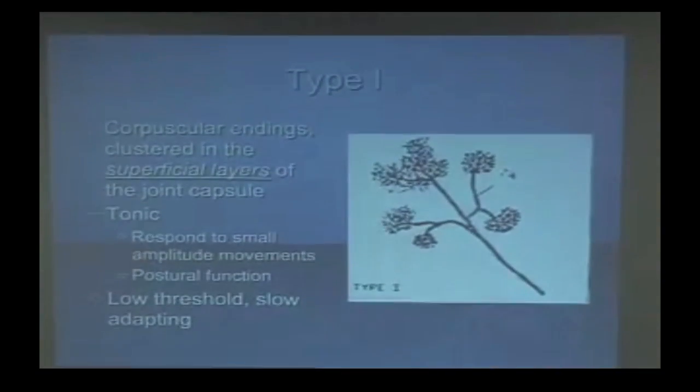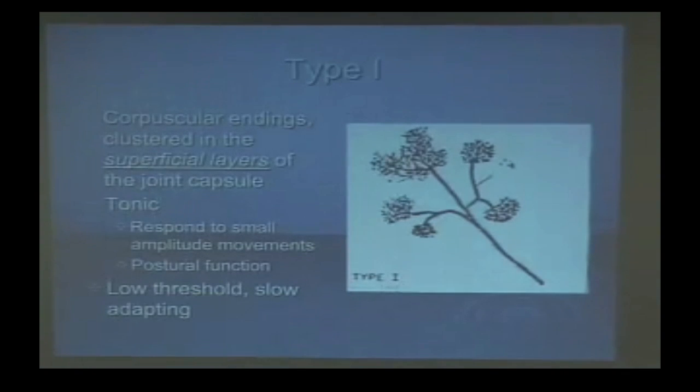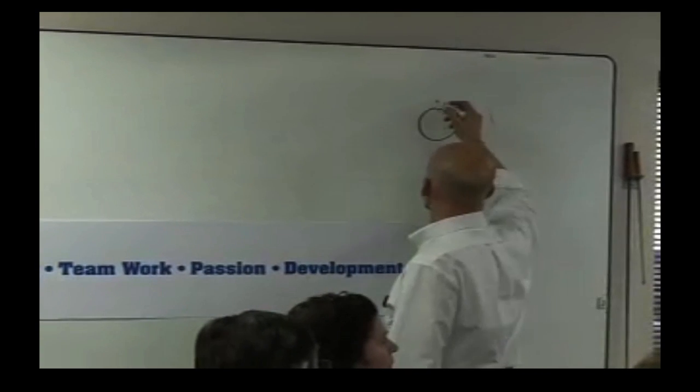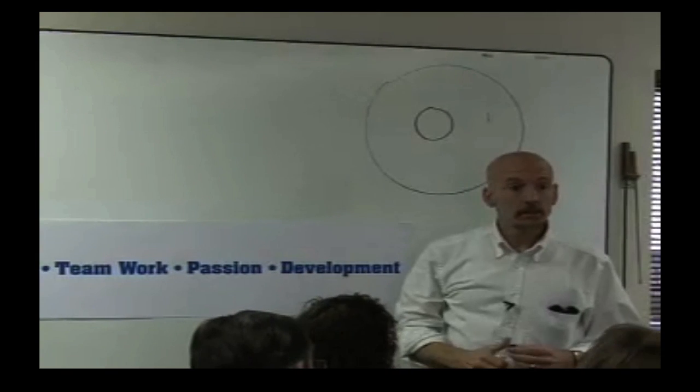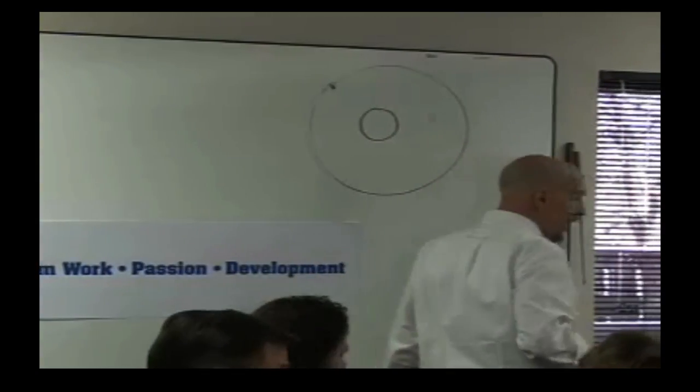The spinocerebellar pathway drives our extensors — very important. Type 1 mechanoreceptors are endings in the superficial layers of the joint and they're tonic. Let's go over to the board. Imagine this as the joint and this around it is the joint capsule. Type 1 mechanoreceptors are on the outside of the joint capsule — they're what we call tonic receptors.